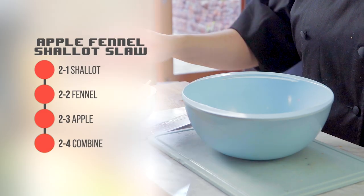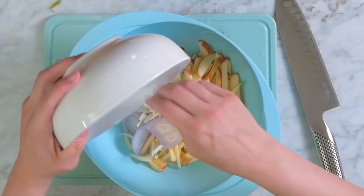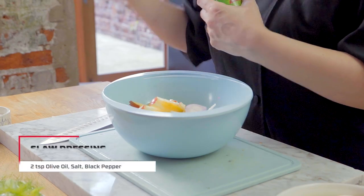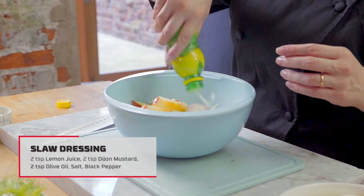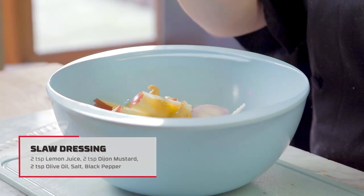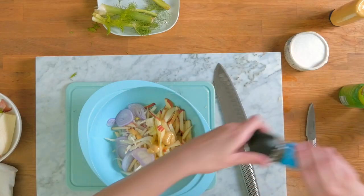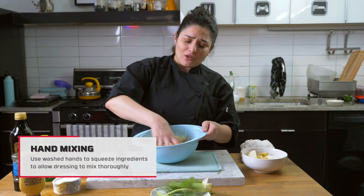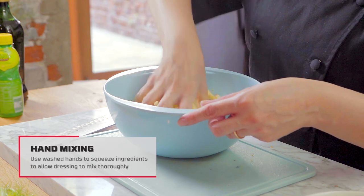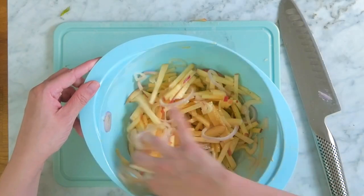It's time to bring everything together for this slaw. Combine the shallot slices, fennel slices, and apple slices into a single bowl. For our slaw dressing, add two teaspoons of lemon juice, two teaspoons of Dijon mustard, and two teaspoons of olive oil, and a pinch of salt and pepper. I like to mix slaw with my hands and squeeze the ingredients to get that dressing into it — just make sure you wash your hands before and after.